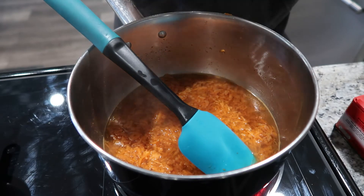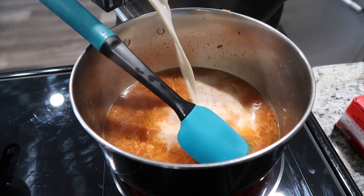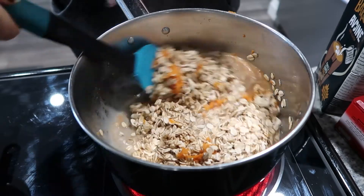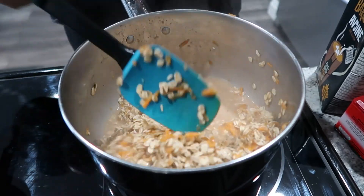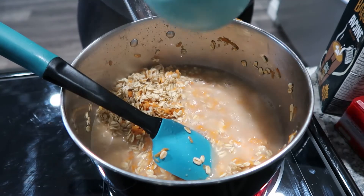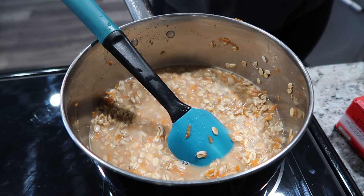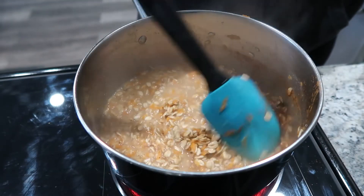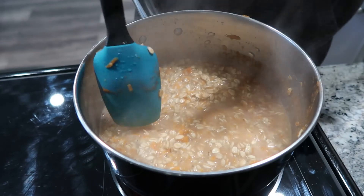To this mixture I'm gonna add about a cup of water and about a quarter cup of oat milk, then a cup and a half of oats. This recipe is for two people — if you're making it for one, cut it down to three quarter to one cup of oats. Add another cup of water and let this simmer for about five minutes. Add a little bit of vanilla and about a tablespoon of maple syrup. Taste it and adjust the seasoning — I added a bit more clove and cinnamon to my desired taste.